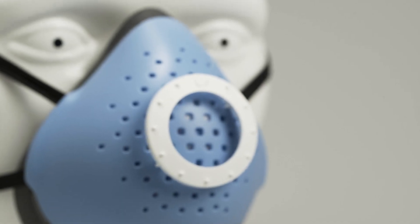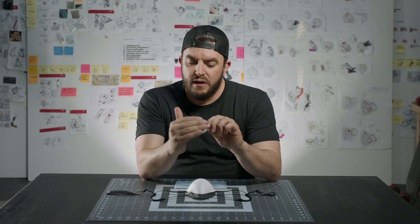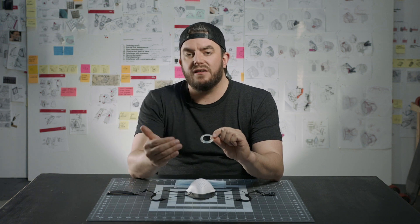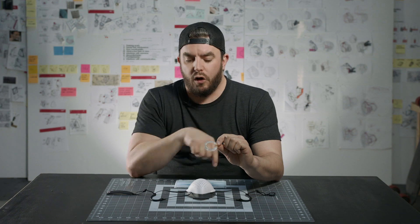What we did was we created this little clip system that has spikes on it to be able to grip a procedural mask. It also provides a standoff so that the procedural mask you can wear over top doesn't clog the holes or the perforation pattern in the mask.